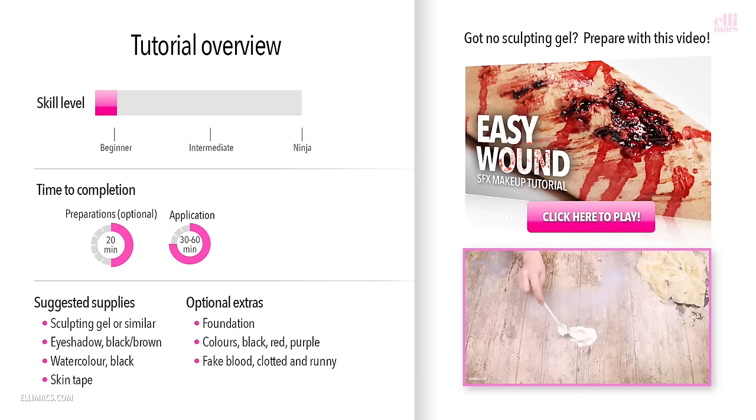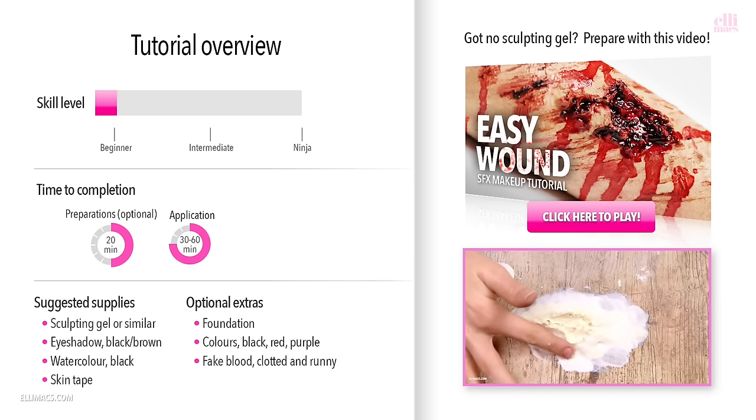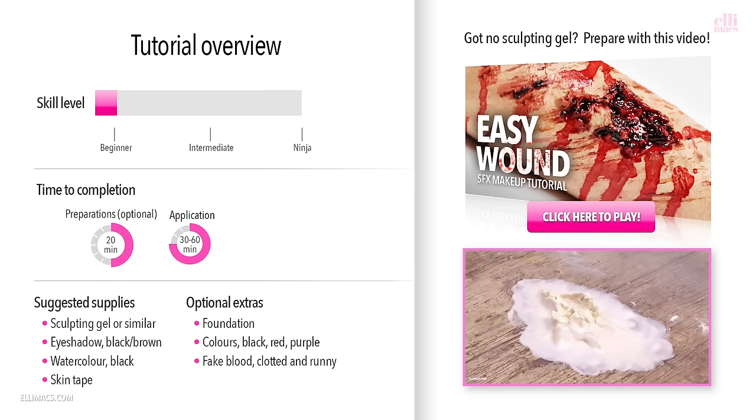This tutorial requires beginner skills and takes about 30 minutes to an hour to apply. You'll need sculpting gel or something similar, eyeshadow in black and brown, black watercolor, skin tape, foundation, colors in black, red and purple, and fake blood — both clotted and runny. If you don't have sculpting gel you can check out the easy wounds tutorial and use that method to create your own shot out eye prosthetic. In that case you'll need to add about 20 minutes for preparations plus drying time.